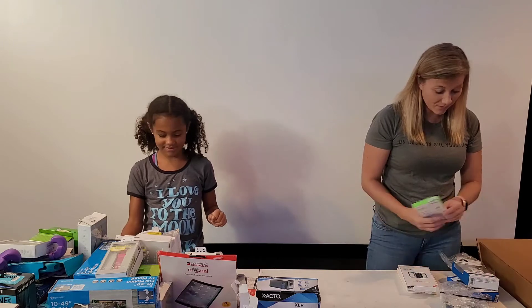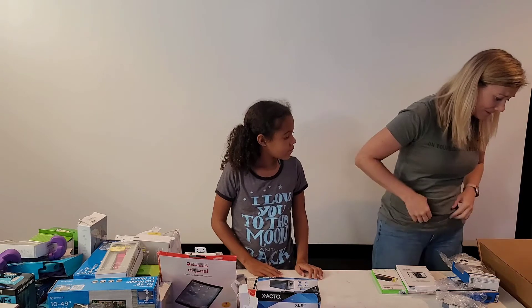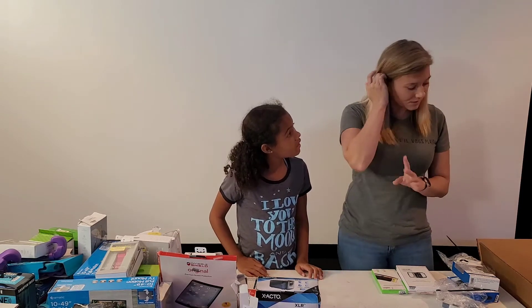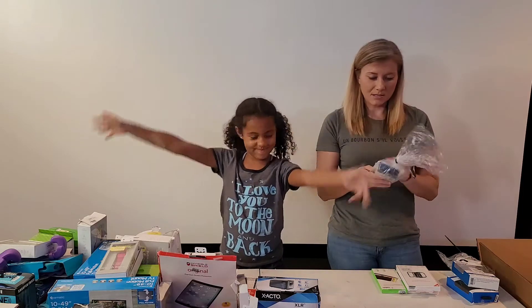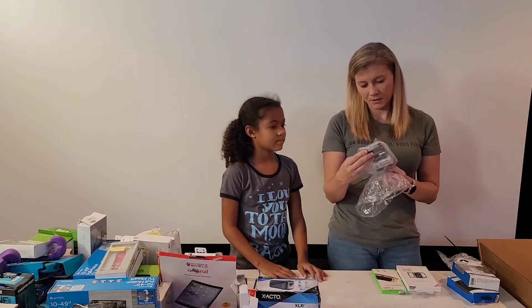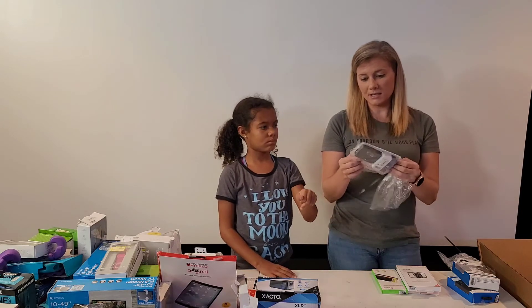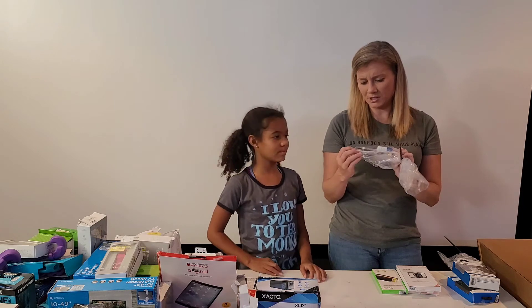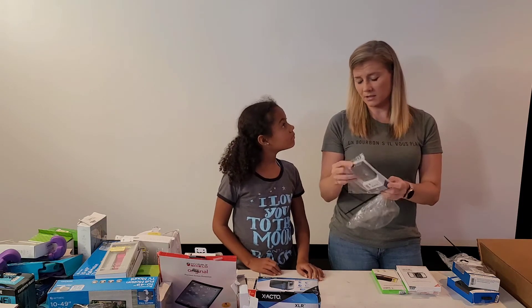I still haven't found the big thing that I really bought this whole box for — I'm hoping it's really in here. It's a surprise for now. Here is an HDMI box — you plug all your HDMI ports into it. It doesn't look like it's been opened, which is exciting.